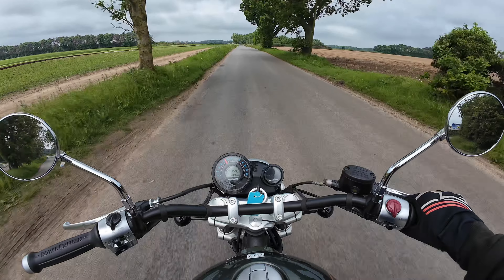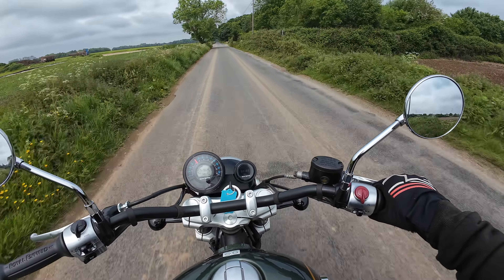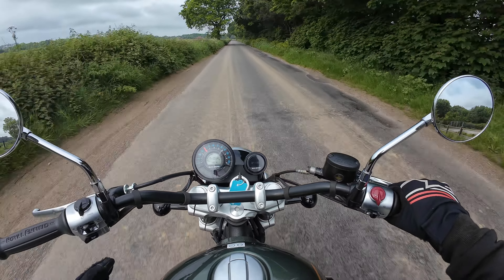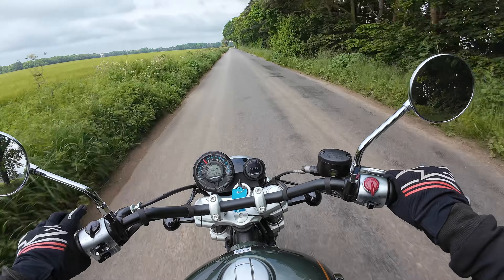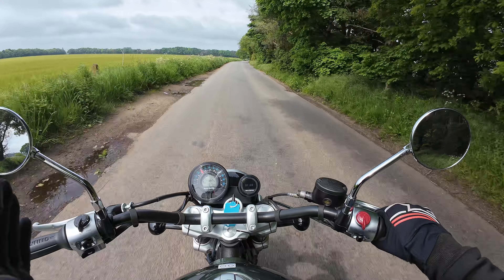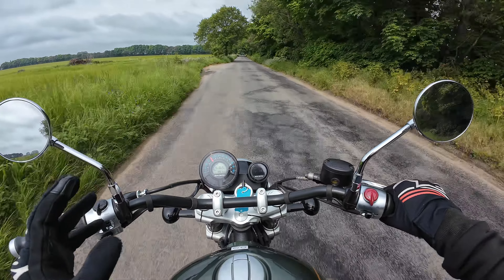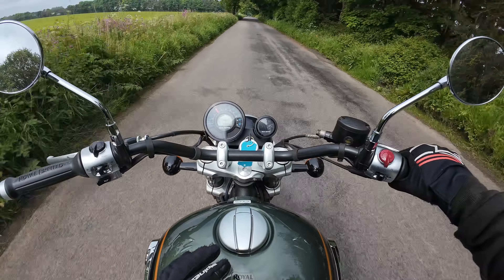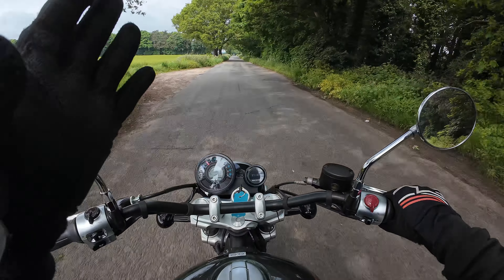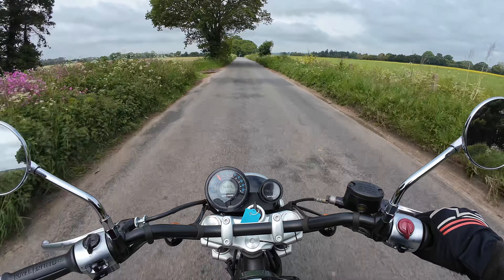Regular subscribers will know that I owned a Royal Enfield Interceptor 650 previously, so I'm going to compare this to that because it has the same engine. I've also ridden the Royal Enfield Shotgun 650, which sits somewhere between the Interceptor and the Meteor 650. Straight away the forward controls are fantastic — I love forward controls. Please, if you haven't tried them, try them. You either love them or hate them, and I freaking love them. It's such a comfortable position, and when you open up the accelerator in such a relaxing riding position, that feels so rewarding.